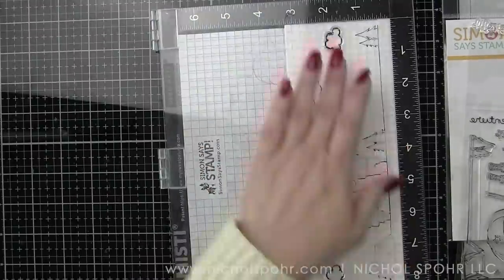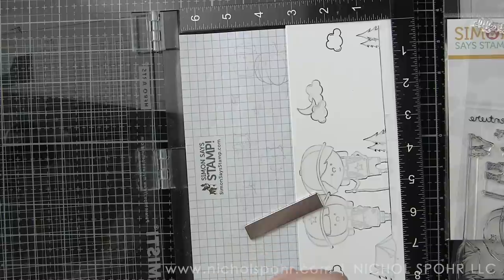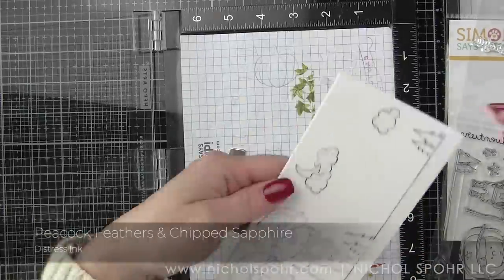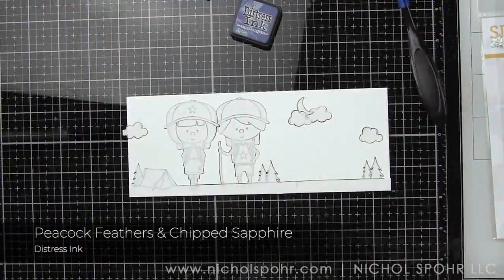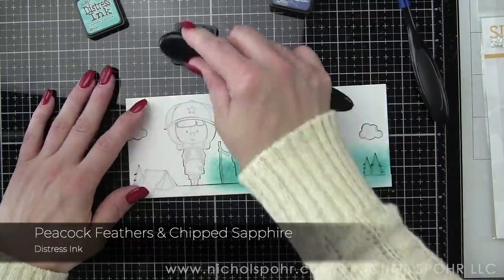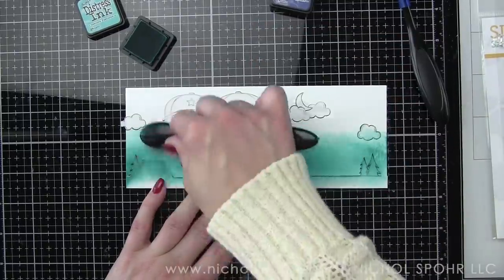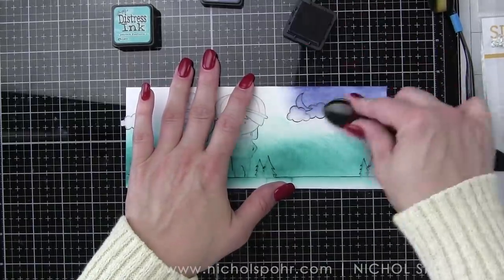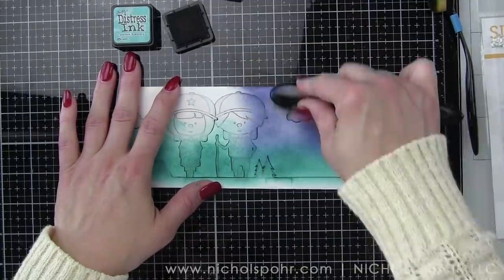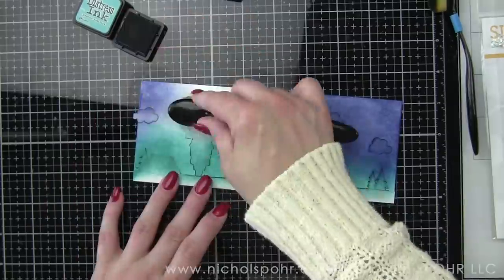I stamped both of the clouds twice — two with the moon and two more on the sides to balance it out nicely. Once all the masking is done, it's time to ink up the background. Everything is masked and ready to go, which is super important. We're going to take some Peacock Feathers and Chipped Sapphire Distress Inks and ink up this panel. I went really dark with my color because I wanted that moody nighttime scene — lighter colors near the horizon line and darker up in the sky. I'll pull Chipped Sapphire down into Peacock Feathers, then finish by going back over the background with Peacock Feathers up into the Chipped Sapphire.